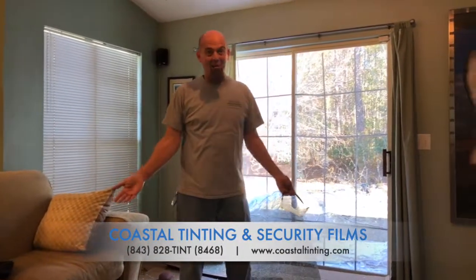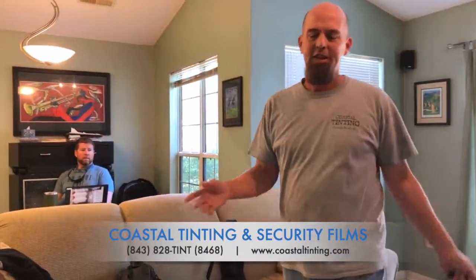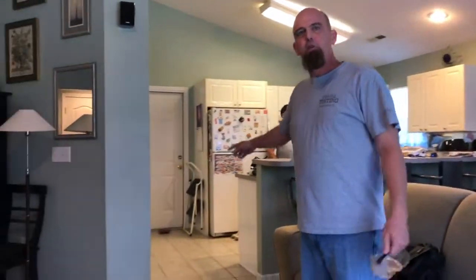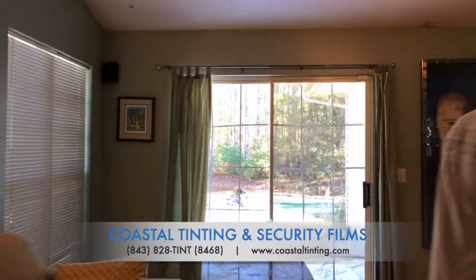Alright y'all, here we are. We've just officially destroyed my house, so I hope you enjoyed that. I wanted to point out that this is certainly not a rigged test. The rock that made it through the non-attached panel is all the way by the garage door. So again, it demonstrates why we do the frame attachment, why you should insist on the frame attachment, and do not trust anybody who tells you it need not be done. Thanks so much.